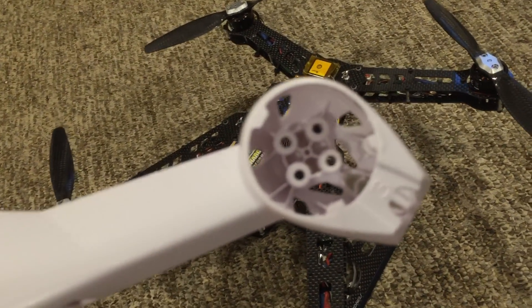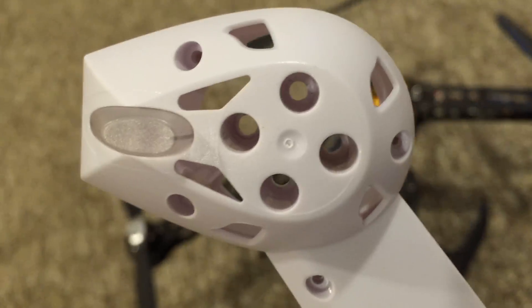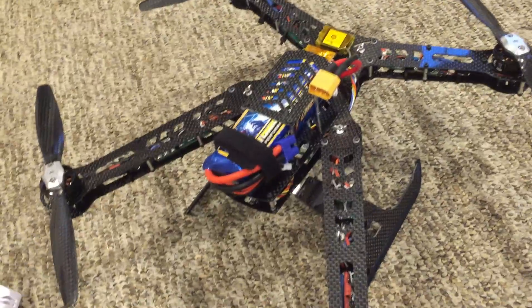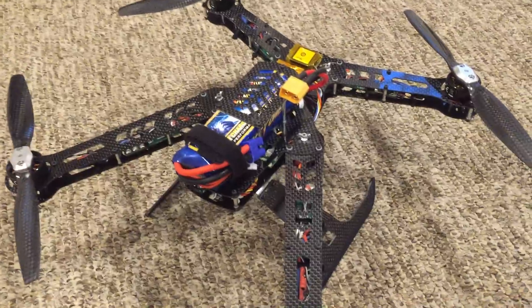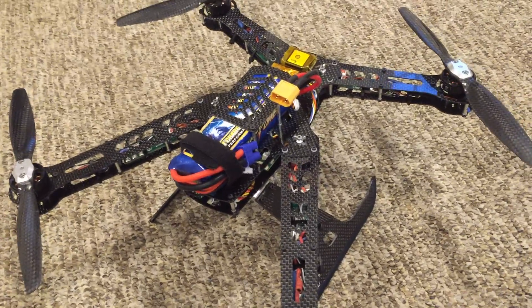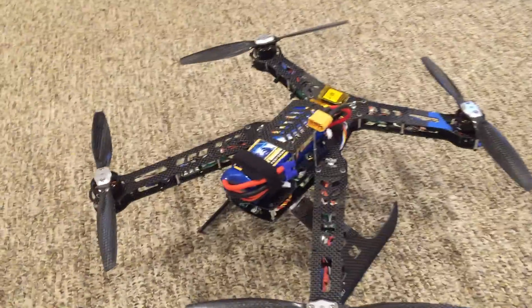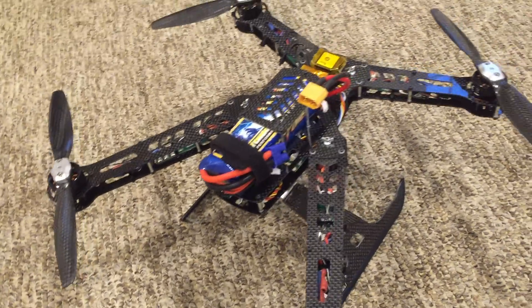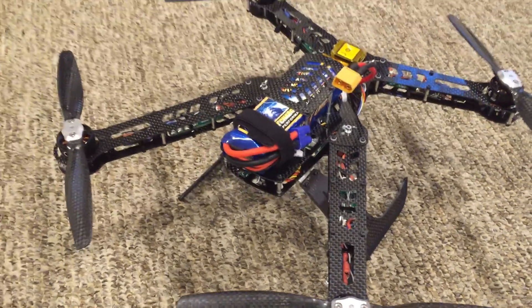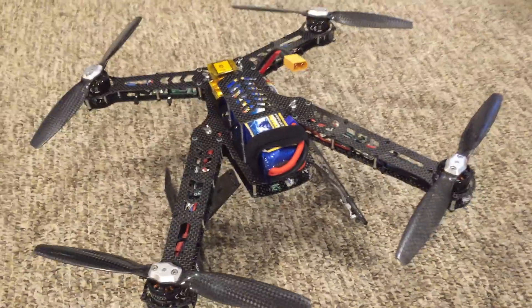Another problem is the motor pods. A lot of people have problems with the pods cracking over time from stress — either over-tightening the screws or just the general shaking of the motors. That happened to me, and I got tired of it. I wanted something that was going to be more stable over time, and this is really the answer.